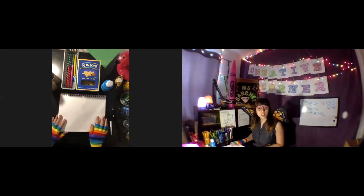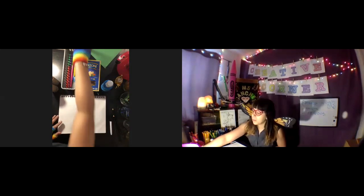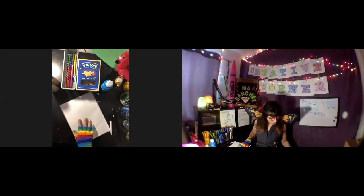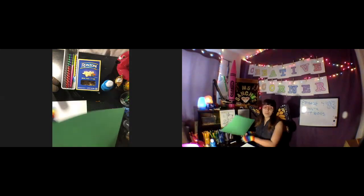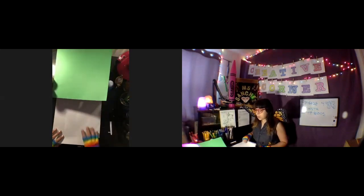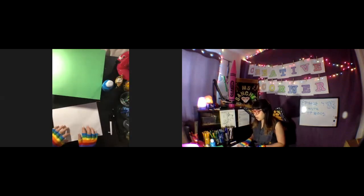Now we're gonna do activity number two, which is using the toilet paper rolls to make a different type of butterfly. For this one you're gonna need a white sheet of paper for the background. If you don't have construction paper, just have your kid color the whole sheet of paper a color first, and then get another white piece of paper to make the wings.